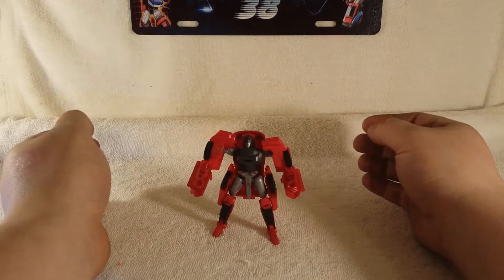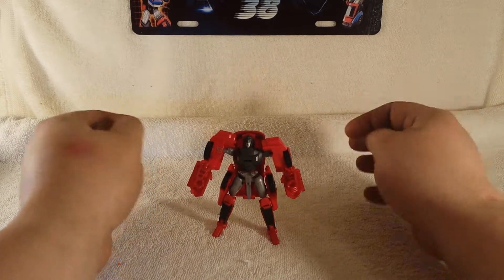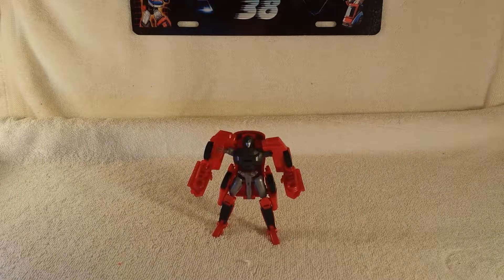This is TransZern3 reviewing the new Transformers Combiner Wars Legends Class Wind Charger. Don't forget to rate, subscribe, comment, and share. Follow me on Twitter and Instagram. Check out WK Toys — I'll have a link in the description below so you can go to his website and check out all the awesome stuff he's got.